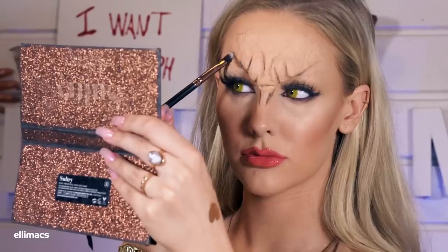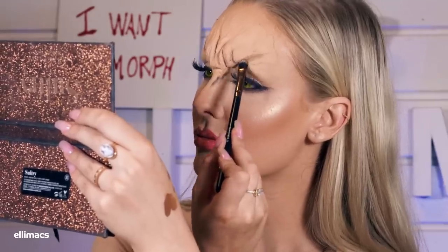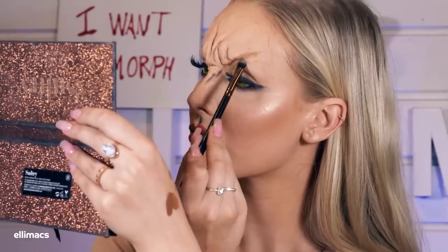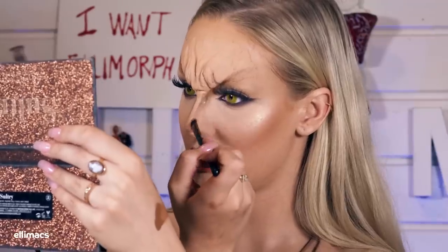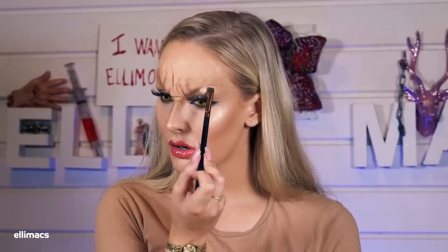I go in with a brown cream color to blend the lines I made with the eyeshadow. I think this is starting to look really cool! Using a near-white cream color I give the brow bone a little highlight, followed by some shimmer highlight — because I am a very fabulous little vampire.